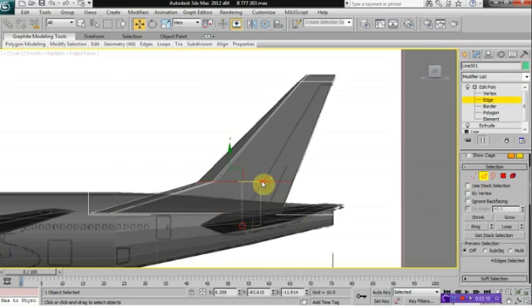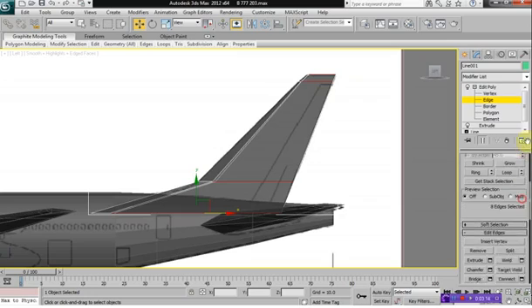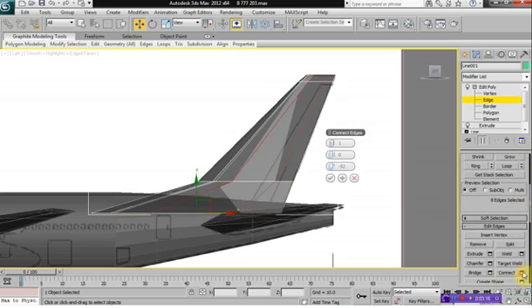Select Edge and we want to select these edges here. Click on Connect. And what we want to do is select two segments this time, and we want to make this into a 90, a pinch of a 90.